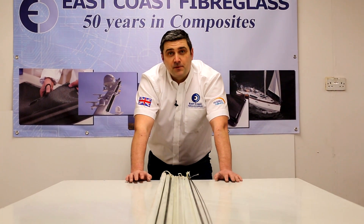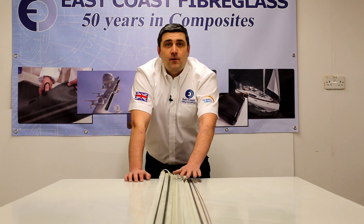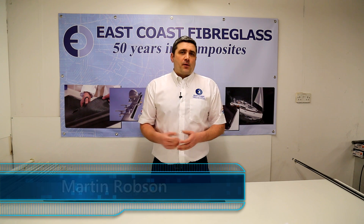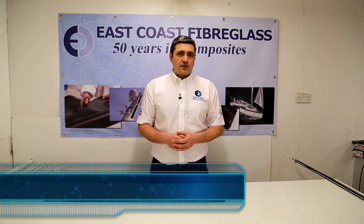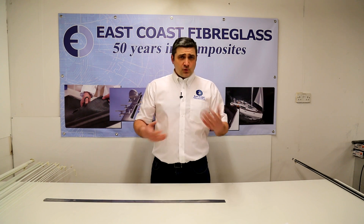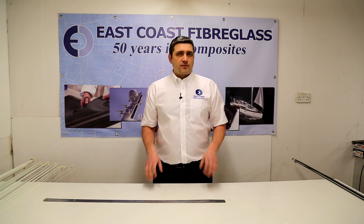In this video we're going to demonstrate the flexibility of our polyester rods and tubes and our carbon fibre rods and tubes. We get quite a lot of questions about our polyester rods and carbon rods — the main question being how flexible they are. When given this information over the phone it's quite difficult to explain, so we thought we'd put this video together so you can actually see first hand how flexible they are.